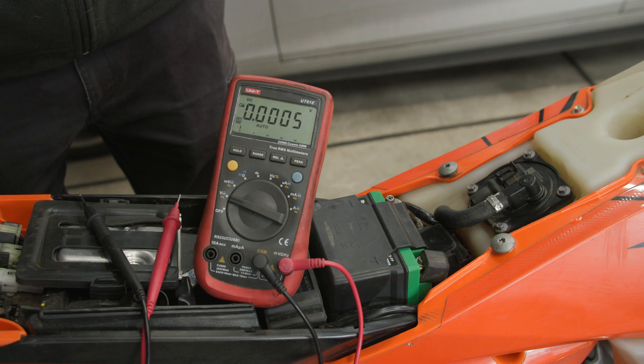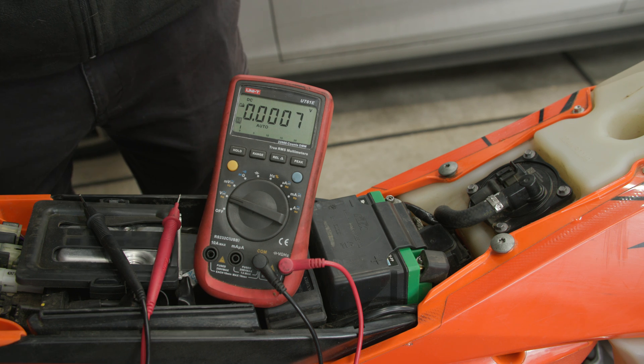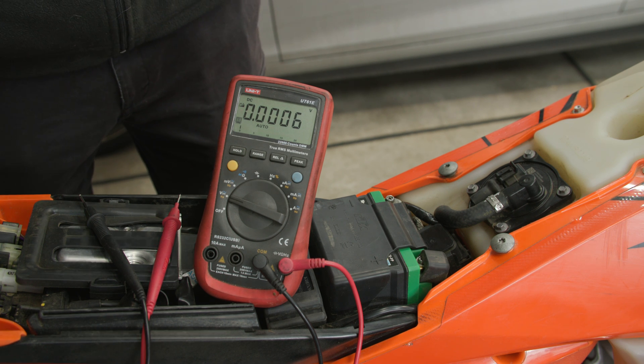So I'm going to show how to do that measurement. To measure parasitic current draw on your battery you'll need a multimeter with a current measurement function. The one I have here is made by Unity, model number UT61E. I've had this one for over five years now and it's proved to be reliable.